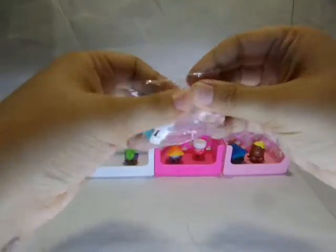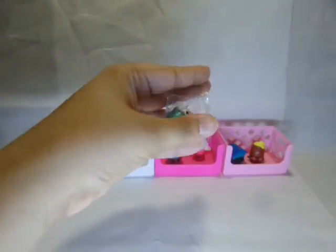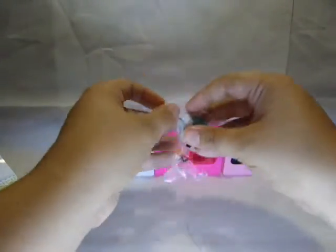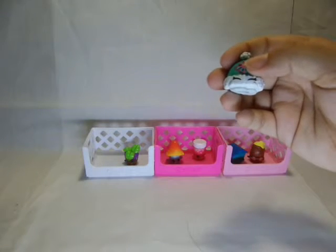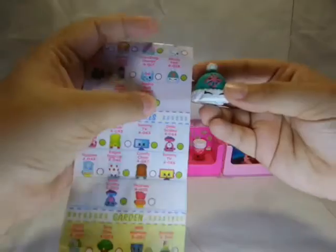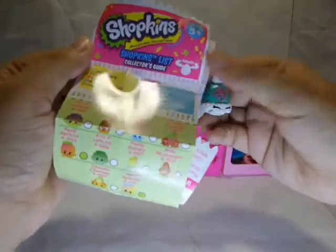And then the other one. These are really, really adorable. This one is Woolly Hat. And Woolly Hat is a rare.